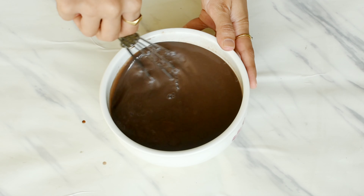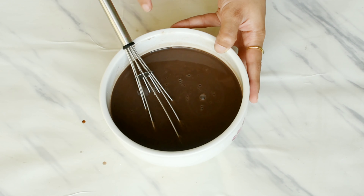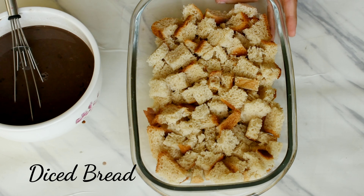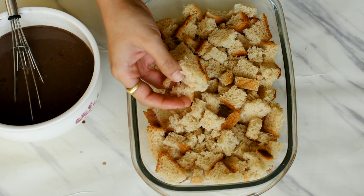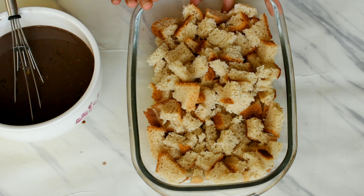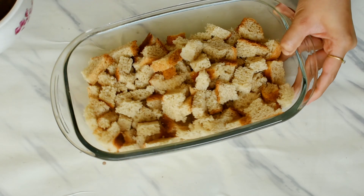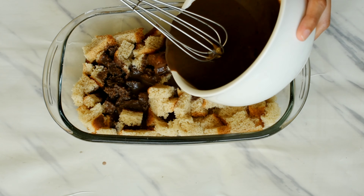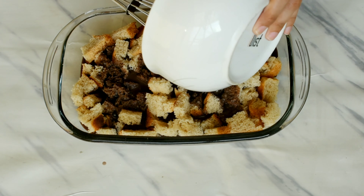Once everything is well combined, we'll keep this mixture aside. We'll take some bread slices — I have diced them into randomly sized pieces and put these bread cubes into the baking dish. Now we'll pour the liquid mixture that we made directly on top of the bread cubes.